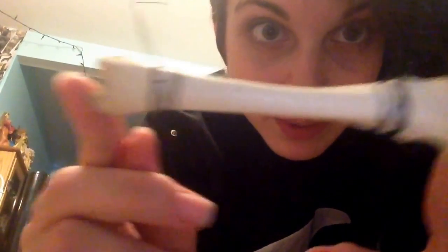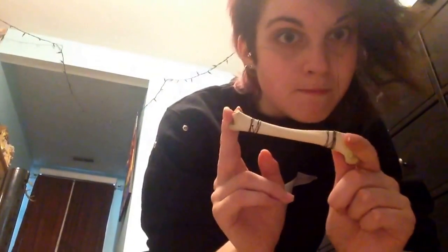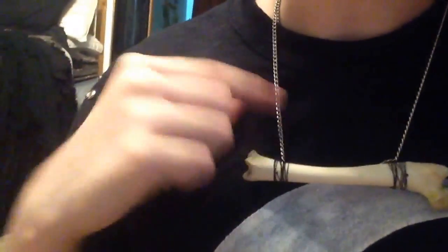Alright, so now that you have your femur all wrapped up with jewelry wire, you can attach it to some sort of chain — that's what I'm gonna be doing. You just loop it through and then tie it off and you can crimp it if you want. This is what it looks like thus far — nice and wrapped. Here's the finished look. I just put it on the chain and put it on my neck. All I did was wire wrap the wire in between the chain links — and there you go, instant necklace.